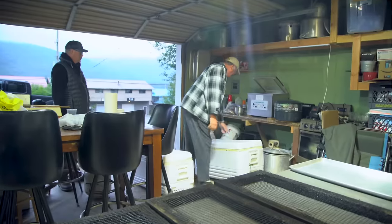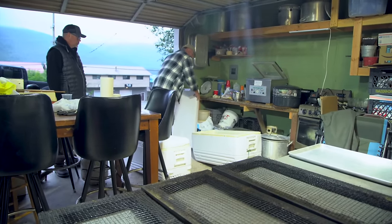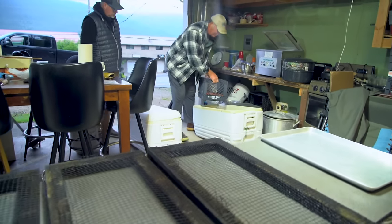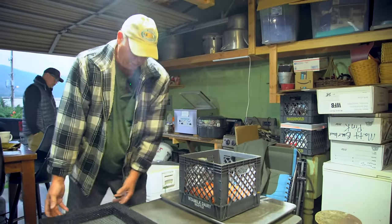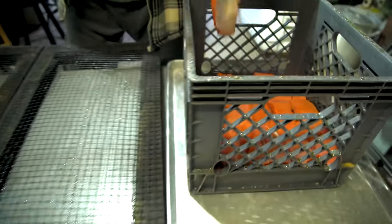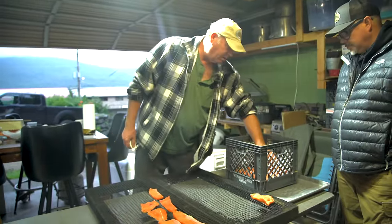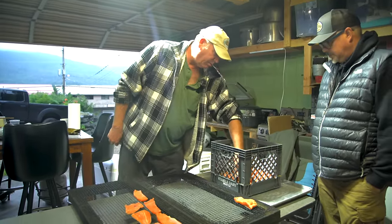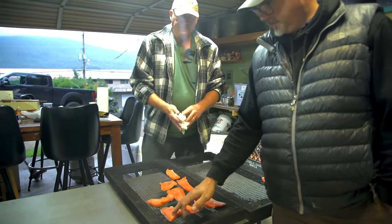The fish I cut yesterday and salted and sugared it down yesterday, then put it in a cooler with some ice to keep it cool. So that's been salted and sugared — brown sugar and salt. Put the thin pieces on one rack and the thick pieces on the other, and the thicker pieces go to one side of the rack. So the salt firms it up?